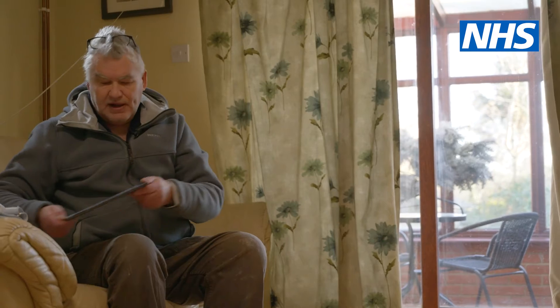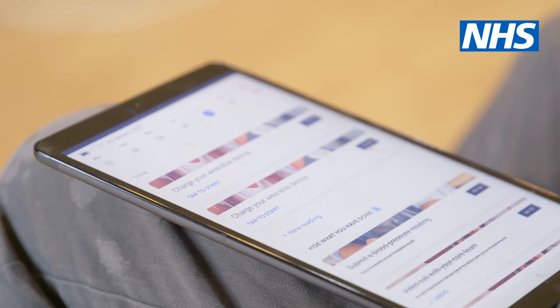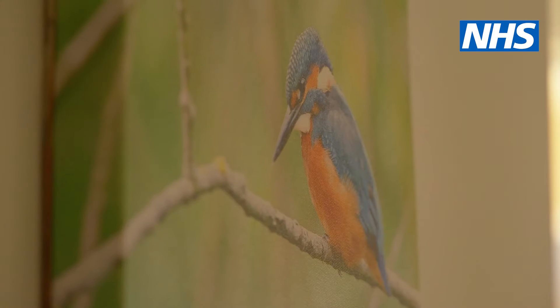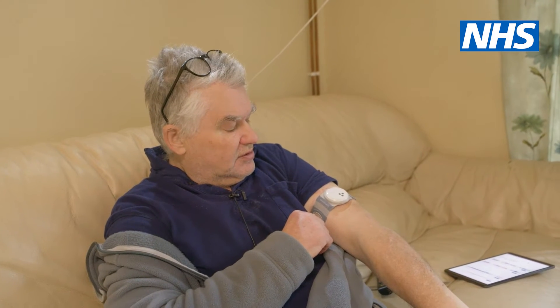They gave me the iPad, which has got like to-do lists on it — check my heart rate and all this sort of stuff. Blood pressure monitor and a monitor on my arm. There is actually a button on the tablet, which we accidentally caught at two o'clock in the morning, and about ten minutes later we had a phone call from the hospital saying 'do we need to send an ambulance?' And I was like going, no! One of the pieces of equipment monitors your heart rate, your temperature and your oxygen levels. Then you have to put on your blood pressure monitor.